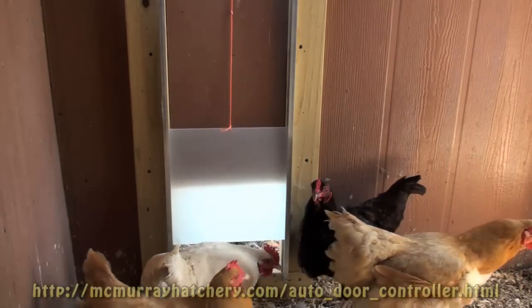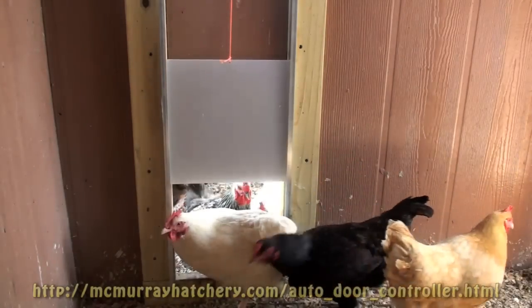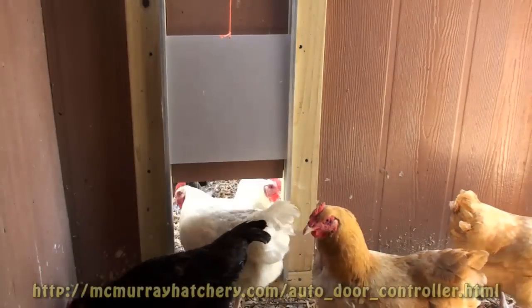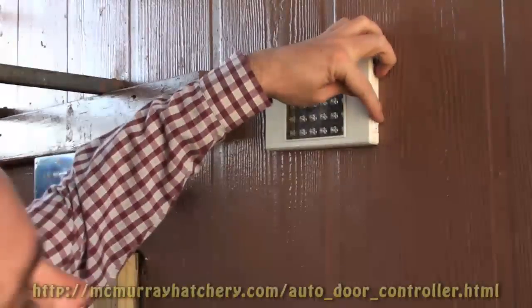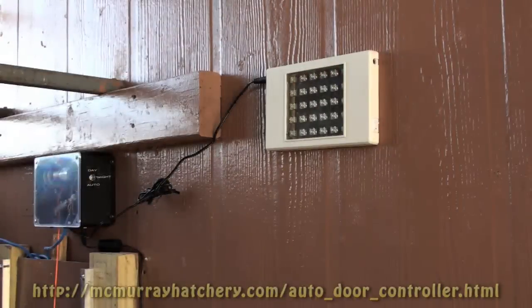These hens are ready to get outside. They can see it's light and the door opens for them automatically. Here's your LED light panel. It helps your birds to lay their eggs before the door opens in the morning.